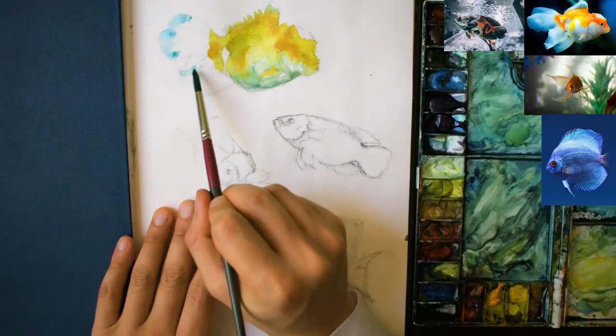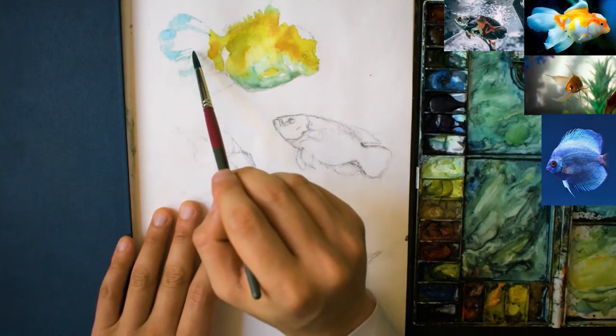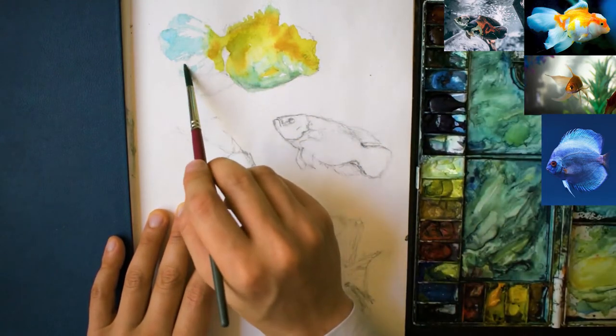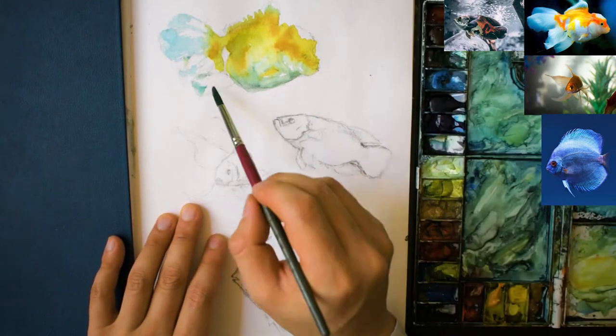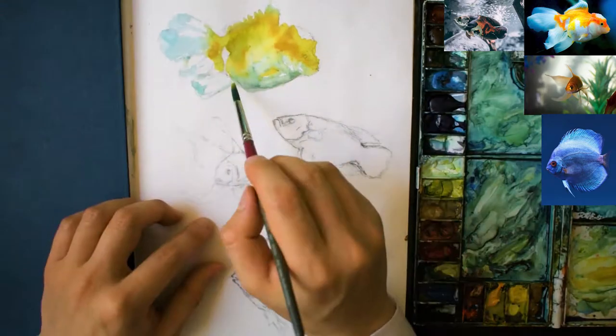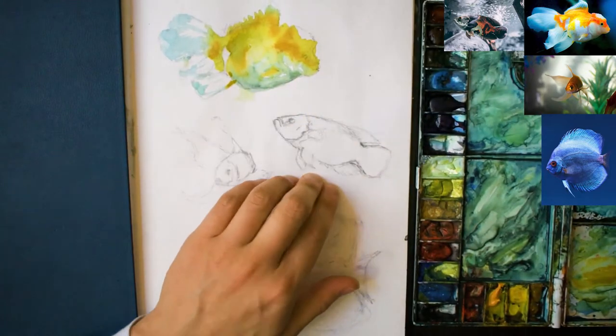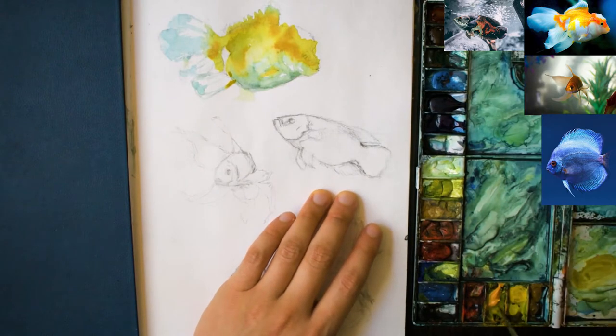With the fins and the tail, make sure that you're going very light at this stage, just adding in a little bit of detail there. But most of it, believe it or not, is going to be added in when you put the background — that's the most exciting part.